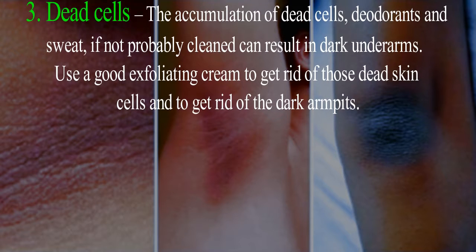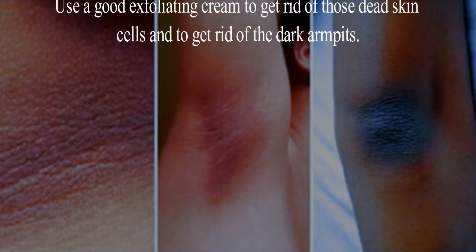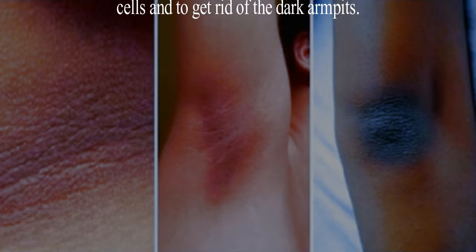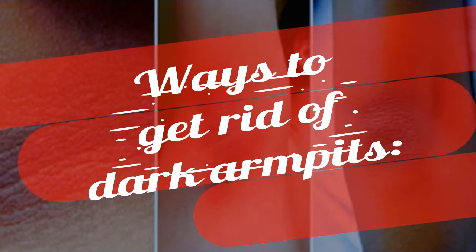Cause 3: Dead cells. The accumulation of dead cells, deodorants, and sweat, if not properly cleaned, can result in dark underarms. Use a good exfoliating cream to get rid of those dead skin cells and to get rid of the dark armpits.